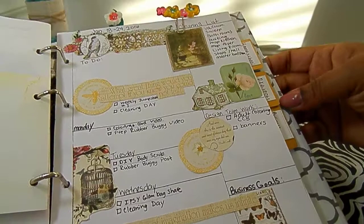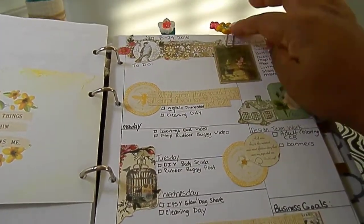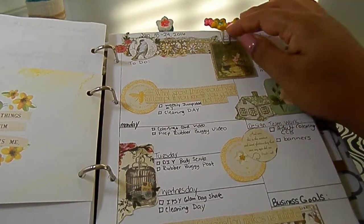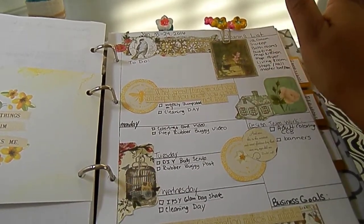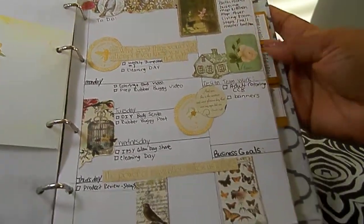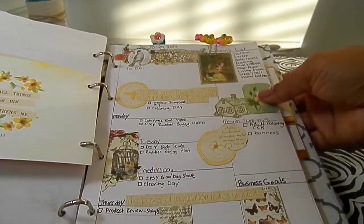And these paper clips are handmade using a Martha Stewart silicone mold and hot glue sticks. Then I painted them with acrylic paints. I thought this yellow would match a little bit.